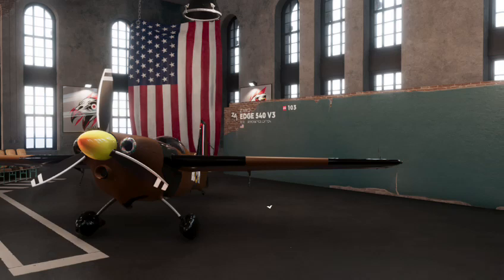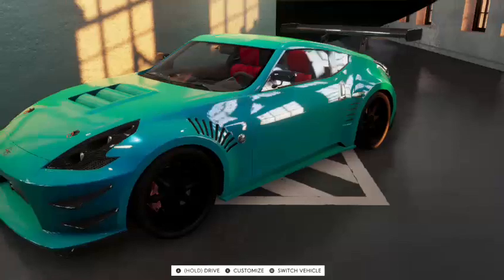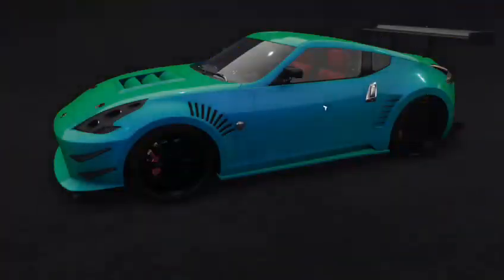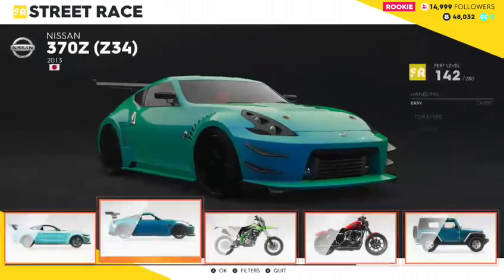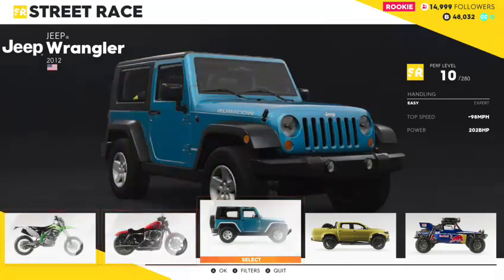We are going to be taking a car that's known for doing something and customize it to do something different. So in the last episode we customized this Nissan 370Z, and it's a really nice start. But today we're going to be changing from this into this — a Jeep Wrangler.